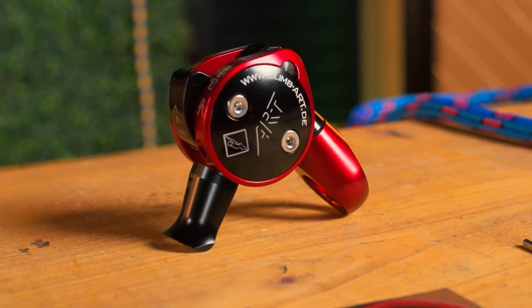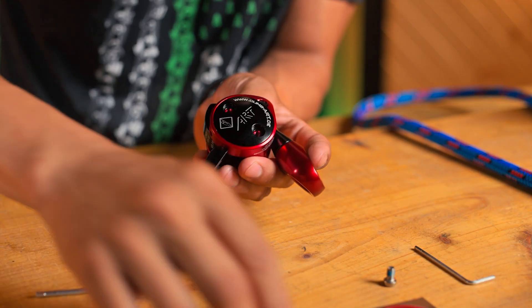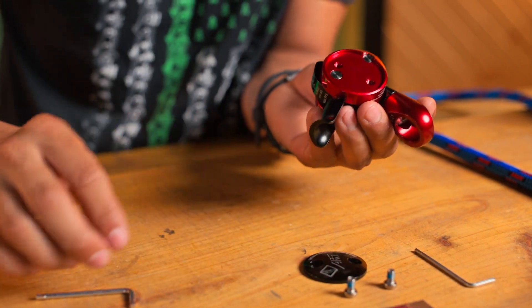Another thing too is replaceable parts — the release lever, the swivel, the clutch, those all can get replaced. There are also pins on the inside that can be easily replaced.